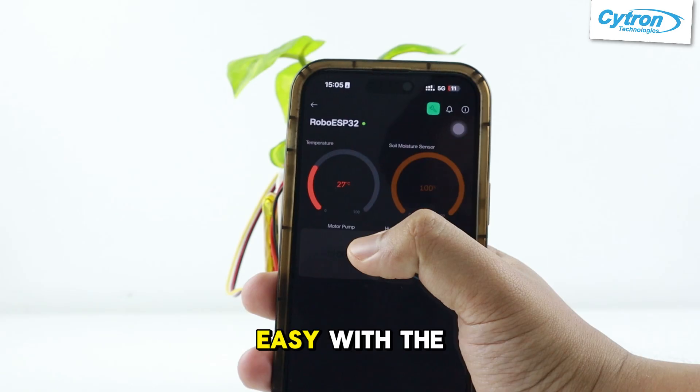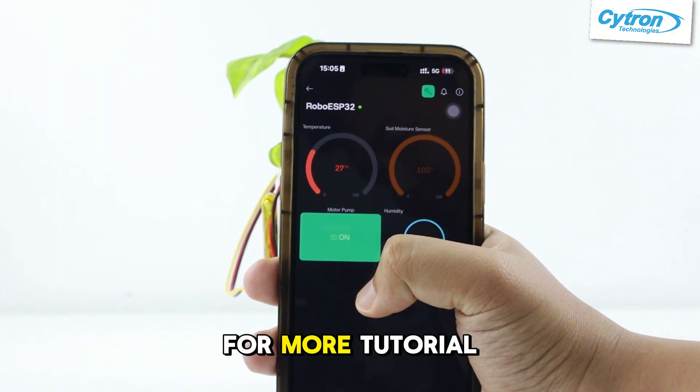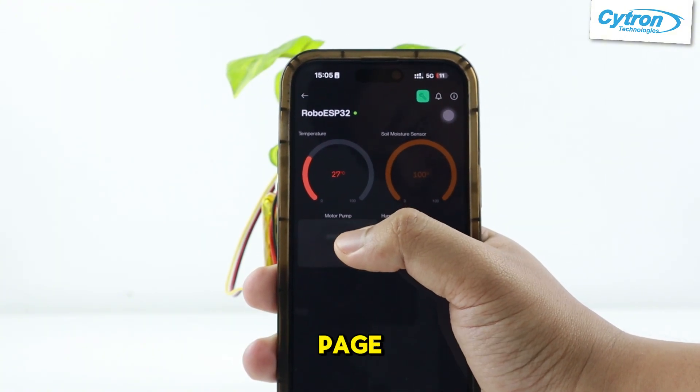Smart gardening made easy with the ESP32. Full code and guide in the description. For more tutorials, follow Citrin tutorial page.